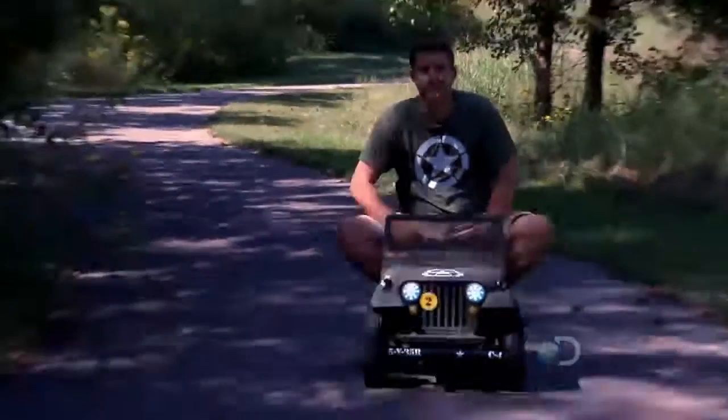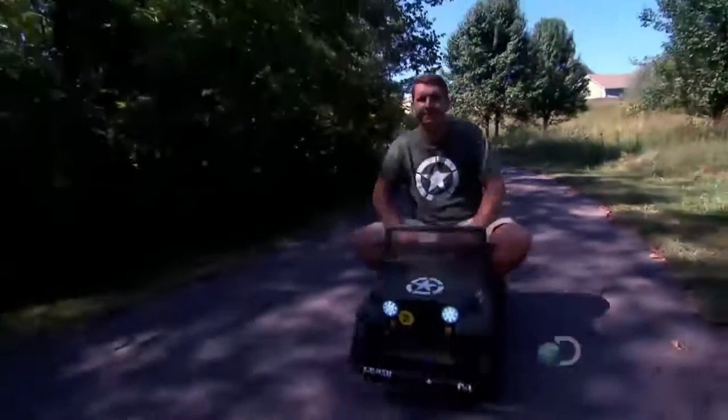And Jamie Price should know. He spent six months building it to spec for the ultimate showdown.